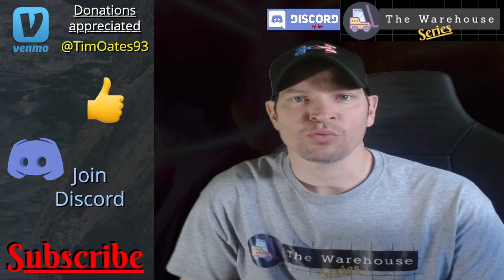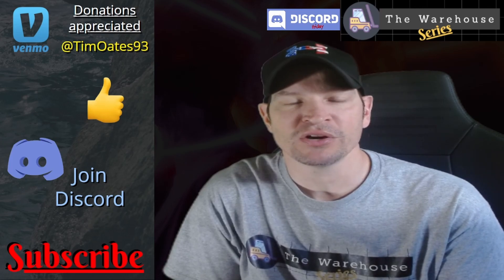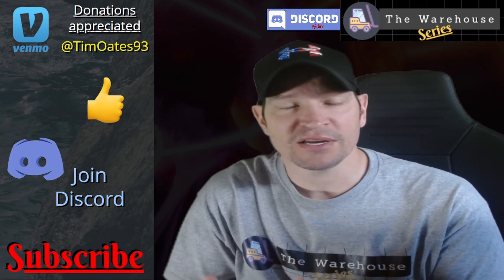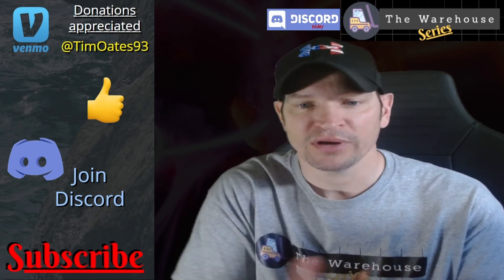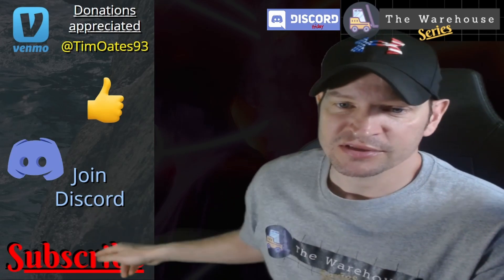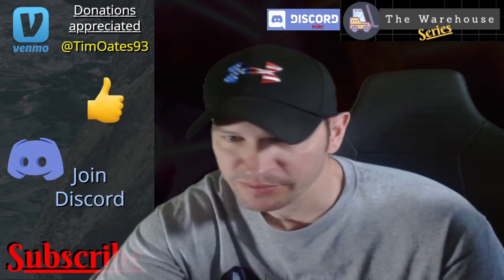What's going on everyone, welcome - this is the Warehouse Series and this is Discord Friday. Guys, remember when I do these videos and I'm critiquing your work, it is nothing against you as a selector - I am trying to help you and other people. If you want to subscribe, join Discord - link in the description below. Give me a thumbs up, and if you want to help the channel by donating to Venmo, I really appreciate it.